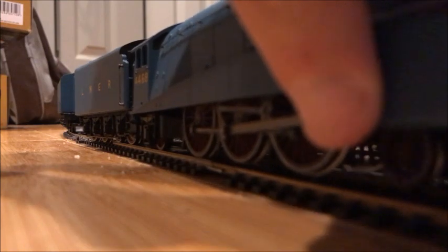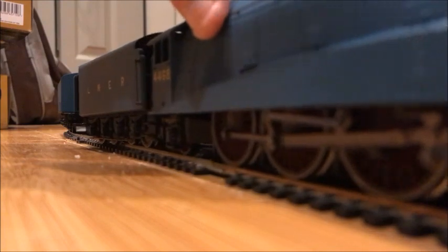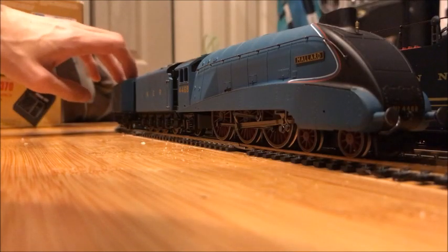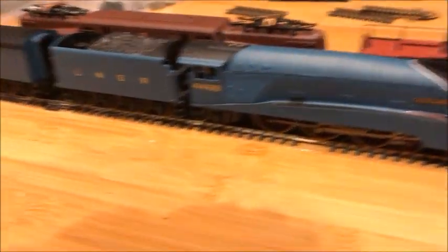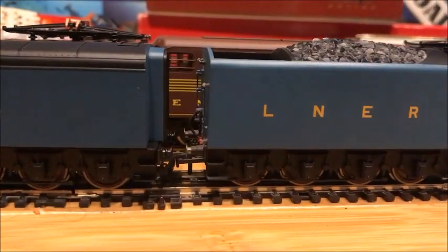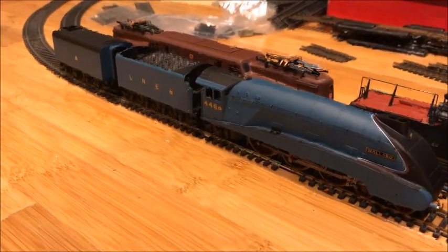Even though this happened with Bidurn, I really want to see what Mallard looked like with the auxiliary water tender. Sort of a random video, but I really wanted to do it. There's Mallard in all its glory. I'll hook up the water tender with her — there we go. They're so far apart. Mallard doesn't have a corridor tender, I guess — that explains the big gap. But it still looks good. Let's give her a little test run.